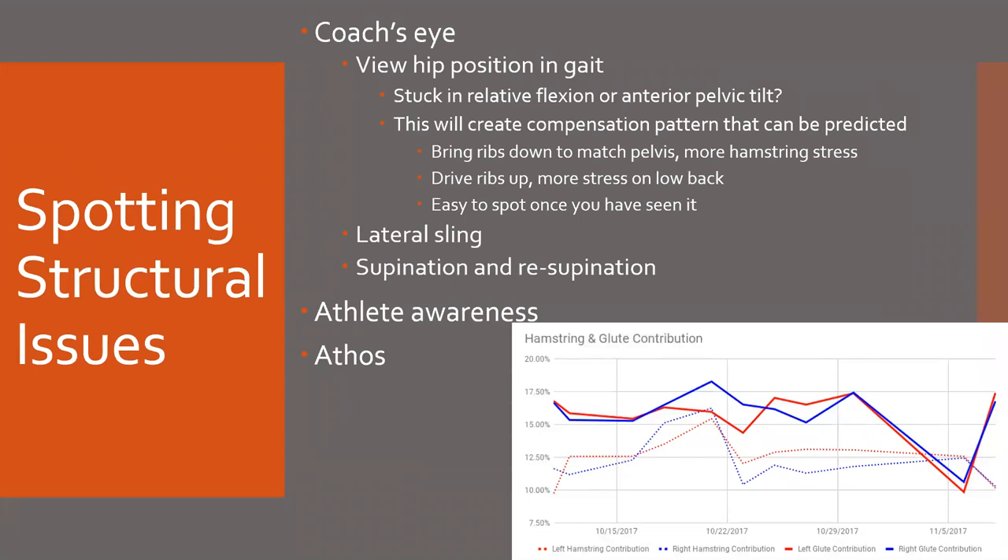Your athletes are going to go one of two ways. If they're stuck in that anterior pelvic tilt, they're either going to bring their ribs down to match their pelvis — and if you think about that, as that rib comes down to match, you're going to be placing more stress on your hamstrings, as if they're reaching with their hamstring on every stride. That athlete is going to place more stress on their hamstring repeatedly, and eventually the likelihood of that hamstring breaking down from that stress is going to be increased.